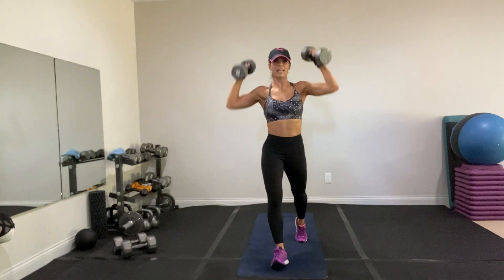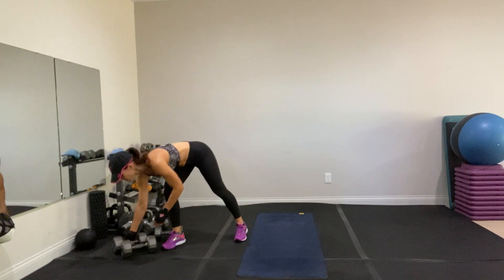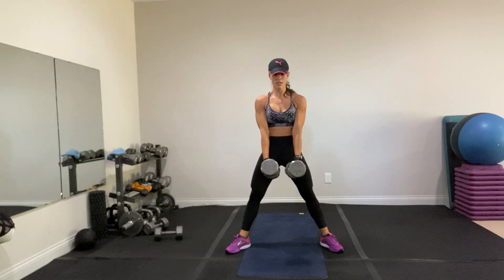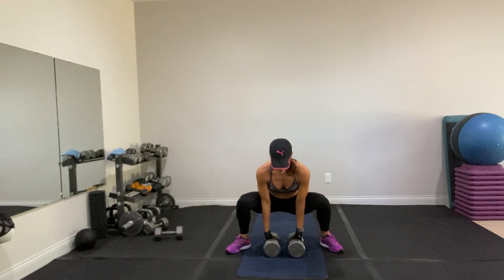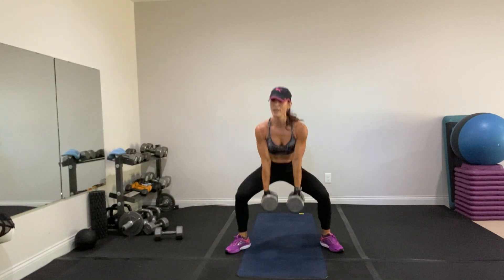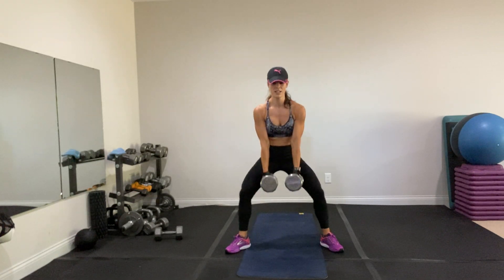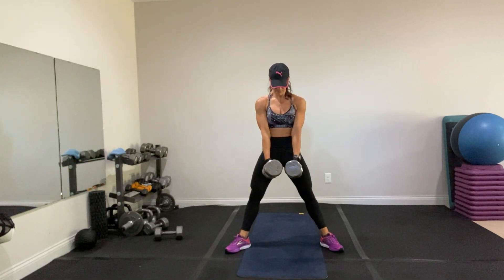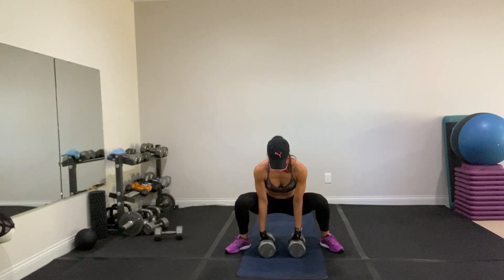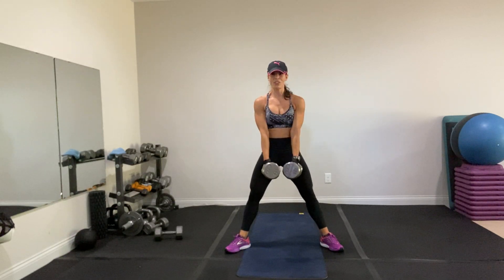Three, two, one. Keep breathing — you've got the sumo deadlift. I'm grabbing my 30-pounders. Make sure you're not using your back to pick up your weights. Exercise two. Use your booty to pull you up — you can even drop the weights at the bottom. If you don't have the range of motion to come all the way down, maybe go lighter. Squeeze your booty. Breathe. Try to keep your weight evenly distributed, both legs.